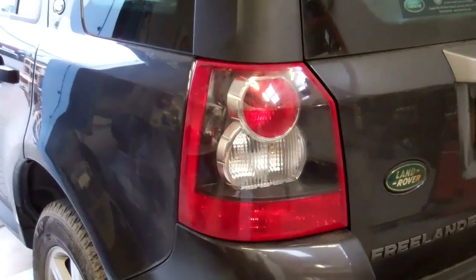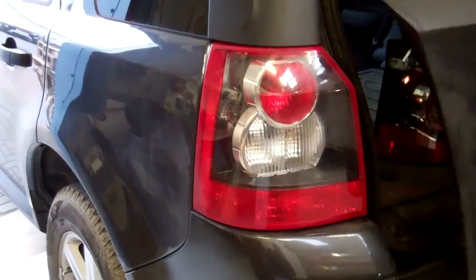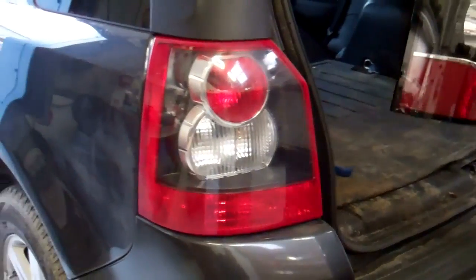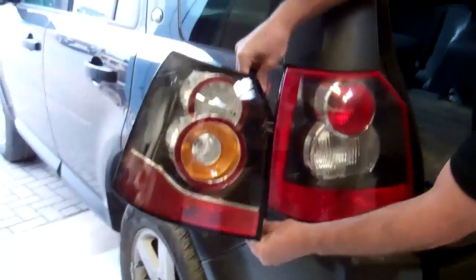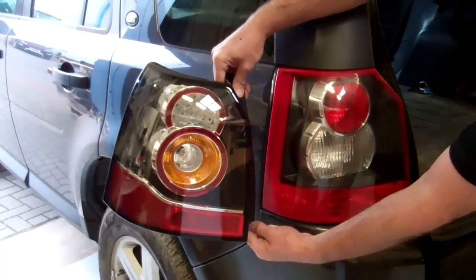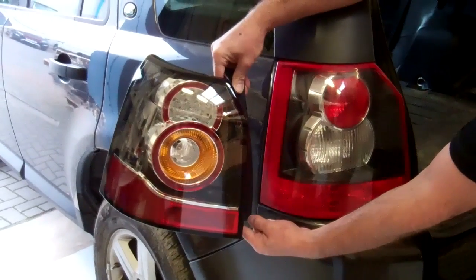Tom, can you open the boot and offer the new light up against the old one so people can get an idea what we're doing. So in 2012 they facelifted it, and you can see the difference — Tom's holding the later light against the earlier light. We'll do a video after this one showing you how to fit that and connect the electrics up.